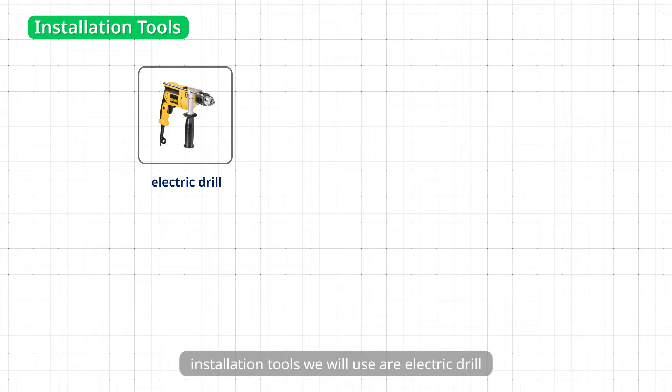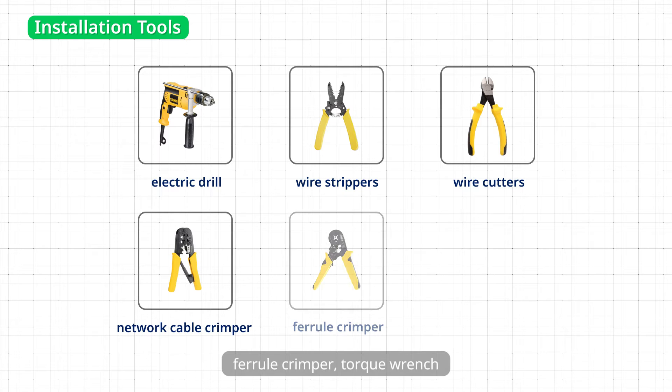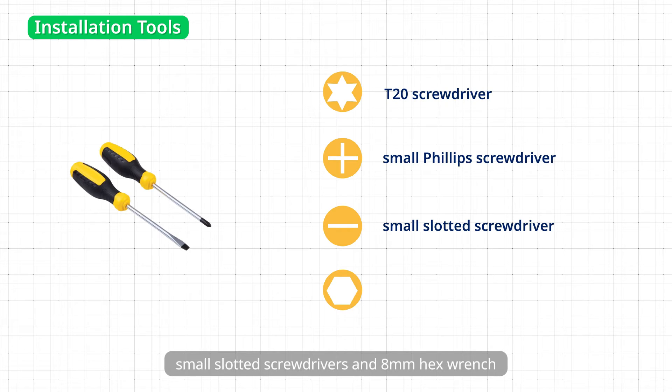Installation tools we will use are: Electric Drill, Wire Stripper, Wire Cutter, Network Cable Crimper, Ferrule Crimper, Torque Wrench, T20 Screwdriver, Small Phillips Screwdriver, Small Slotted Screwdriver, and 8mm Hex Wrench.